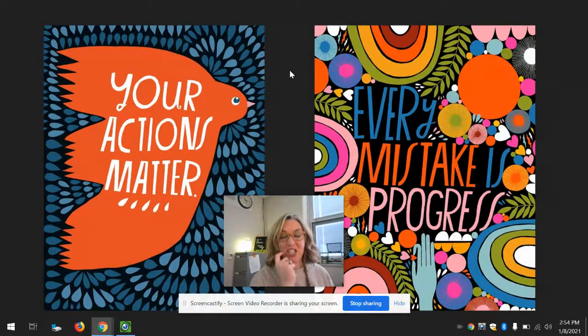So you just watched a little video of Mrs. Gordon telling you about the work of Lisa Congdon, a lettering artist. And you've also just watched a video of a book called Martin's Big Words. And so now we're going to pair the two together and we're going to make a piece of art using some of Martin's Big Words and using Lisa Congdon's ideas for lettering.